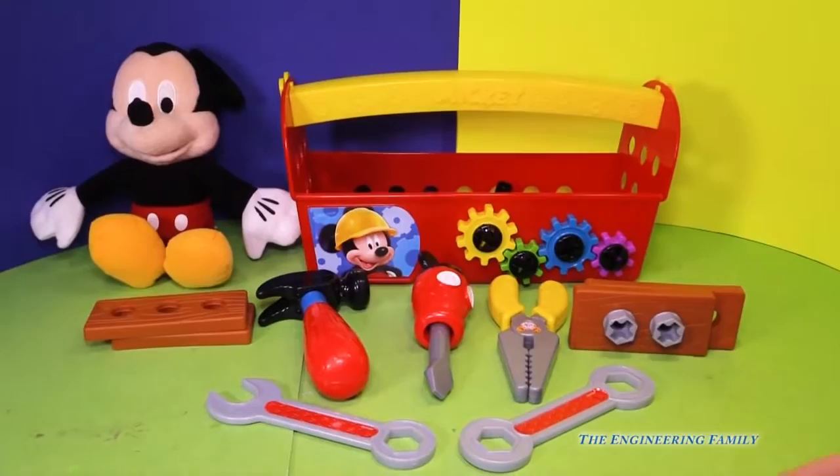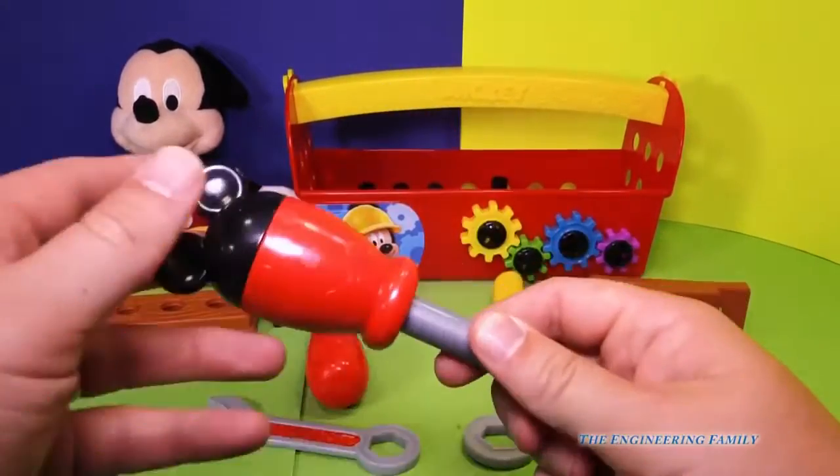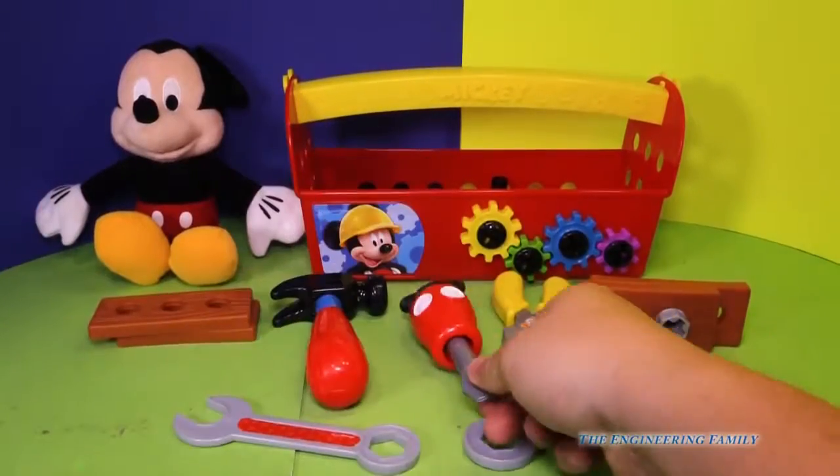So here's our tool set. Look at all the fun things. It has a hammer, and it's got this screwdriver. The screwdriver's got mouse ears on it. That's pretty fun.